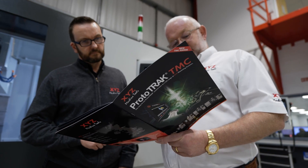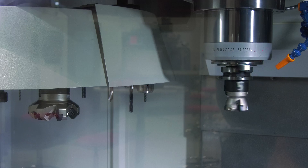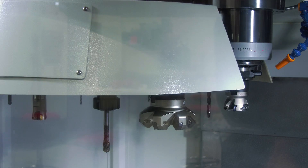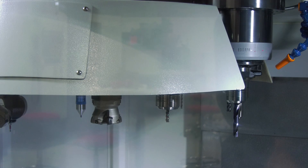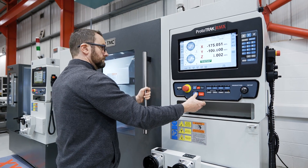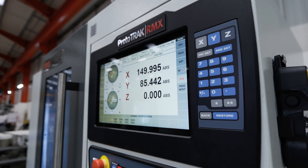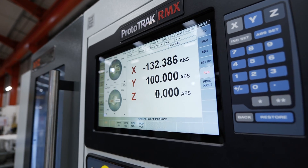At XYZ we've introduced the new TMC range and we think it's going to be popular because people like to have enclosed machines to reduce swarf and coolant going on the floors, and it's a machine with a tool changer. The three big differences between the existing tool room range of bed mills and the new TMC are: A — it's enclosed, B — it's got a tool changer, and C — it bridges the gap between the tool room mills and VMCs.